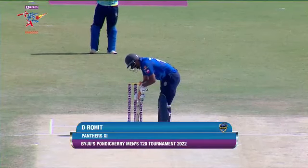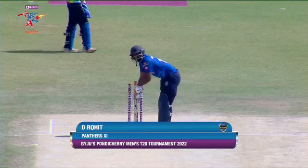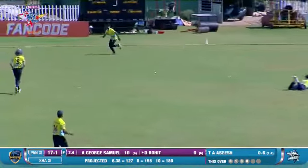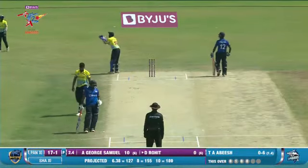Keeper on strike. Rohit — that's the response. A lovely little cut, and that will get Rohit up and running.